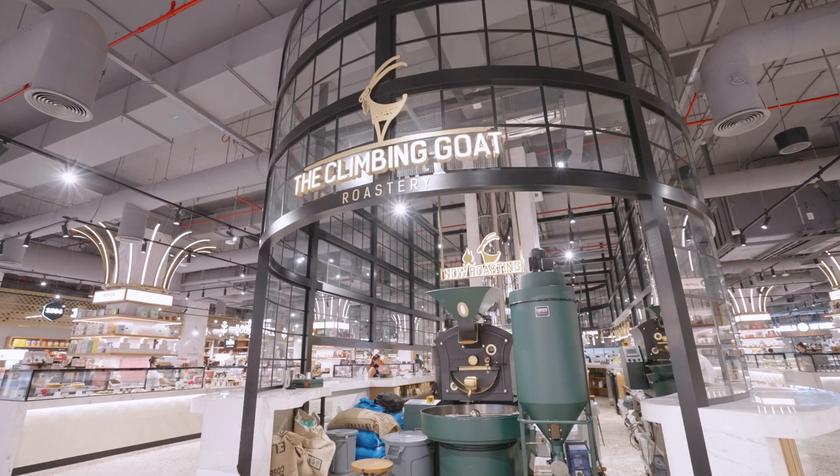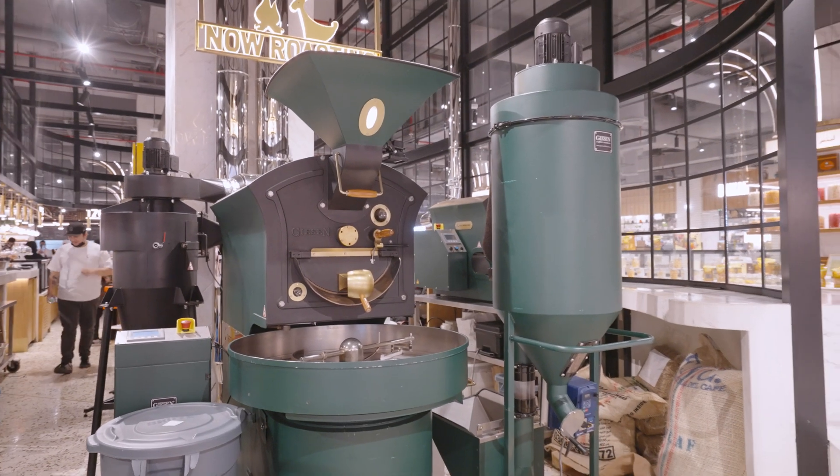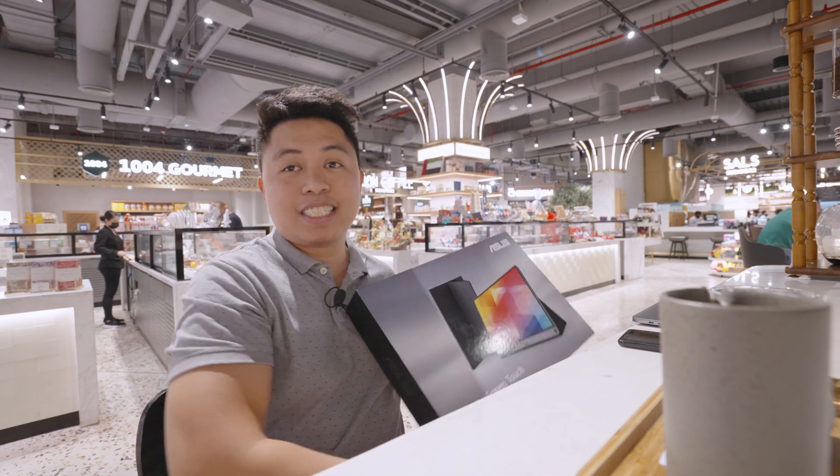What is up y'all, this is Alex from Alex PC Tech back at you with another video. Today we're here at the Climbing Growth Roastery, so shoutouts to Maverick for having us here. We're having coffee and we're going to be unboxing and showing you the ASUS ZenScreen.